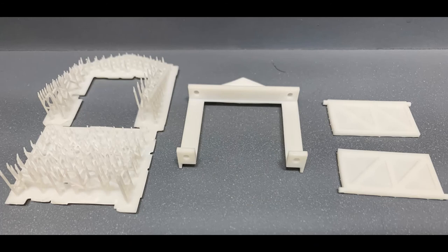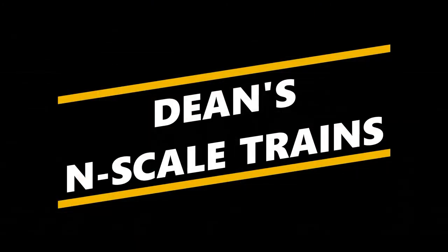And here are the final parts. So that's it for now. If you like this video, please give me a thumbs up and subscribe to my channel, Dean's N-Scale Trains, for more videos on model trains and techniques. Thanks for watching.